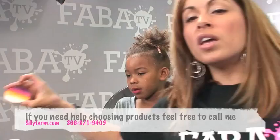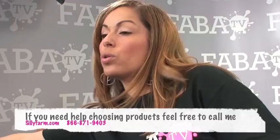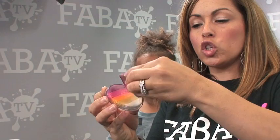I'm going to be doing it using a rainbow cake. A rainbow cake has multiple colors of face paint inside one container, and it helps you create a really fast and colorful background. You use your sponge, spritz the surface so it's nice and moist, then rub the sponge directly across the surface so you're picking up all of the colors.